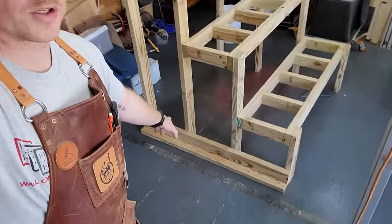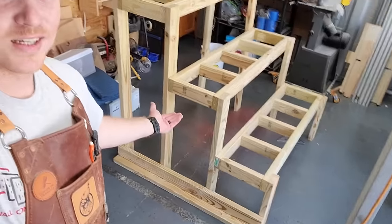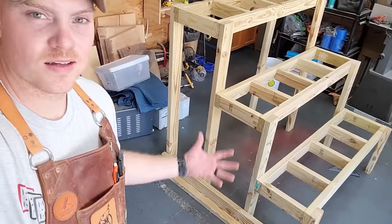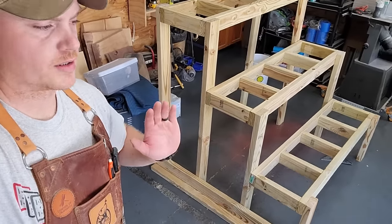For the horizontal supports, I'm just putting a scrap two by four underneath to raise it up off the ground an inch and a half so it's not sitting directly on the ground. I'm going to screw into all of the legs to make everything square, do that on each side, and this project will be a wrap.